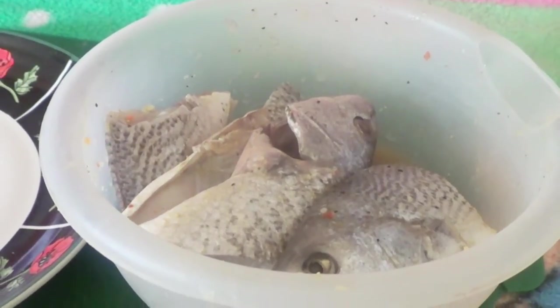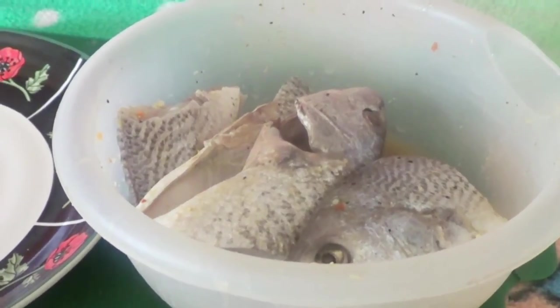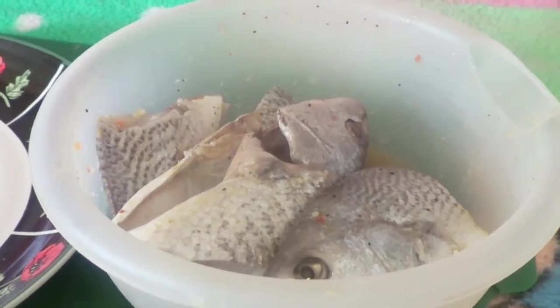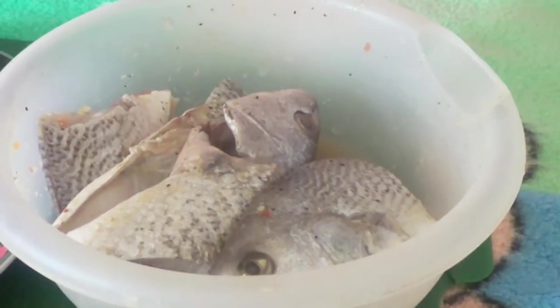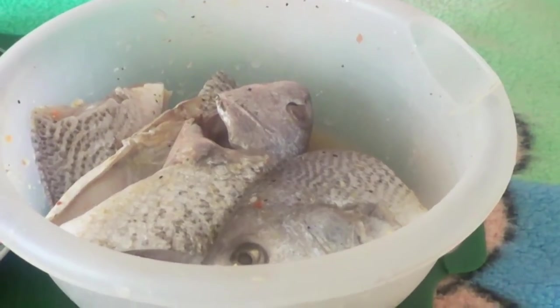Hi everybody, welcome to the channel. Today I'm going to show you how to fry fish. You can see I already seasoned my fish overnight, and I got my plate right here.